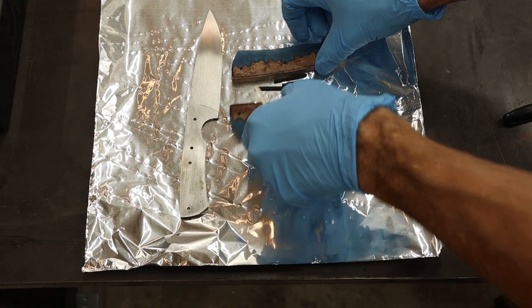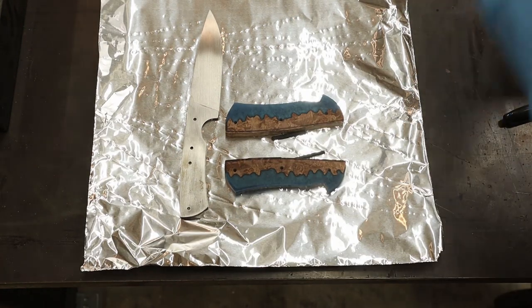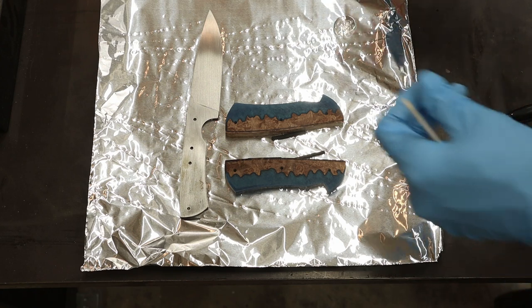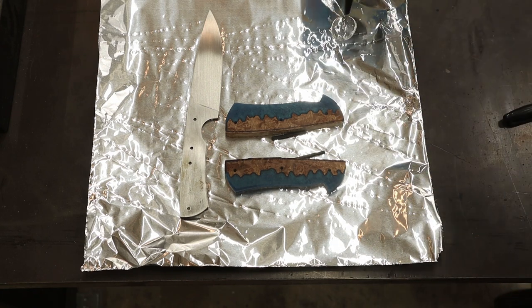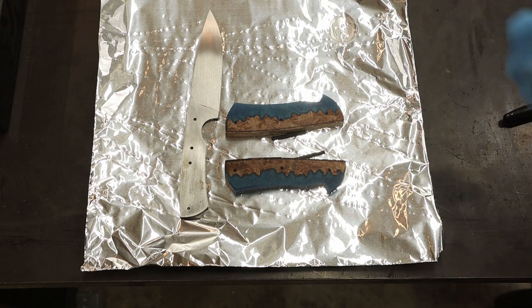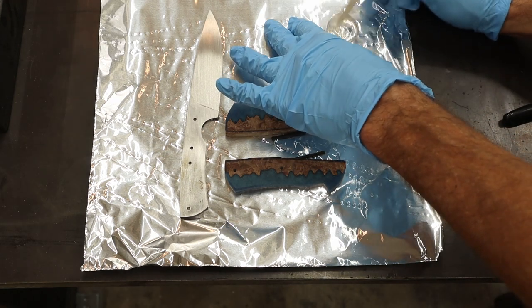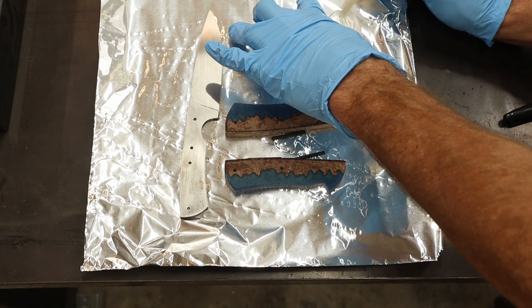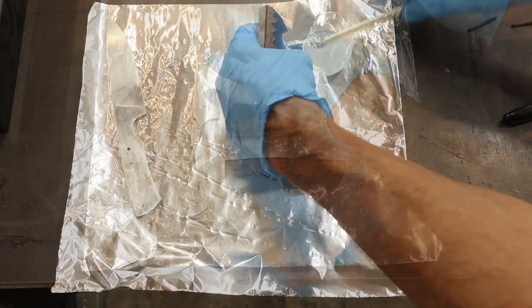This guy is ready to rock and roll. All the parts are cleaned with acetone. Make up some epoxy — two equal parts. Make sure you get everything nice and well mixed together.